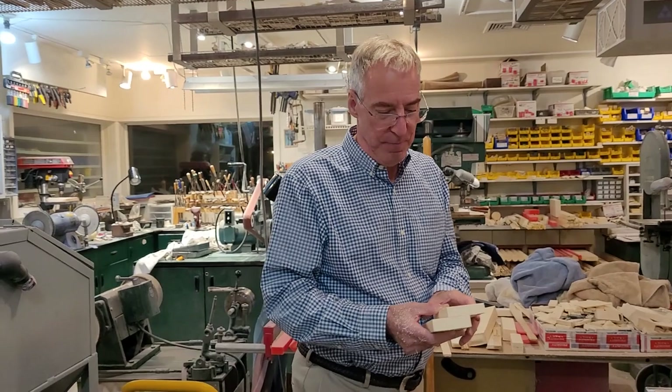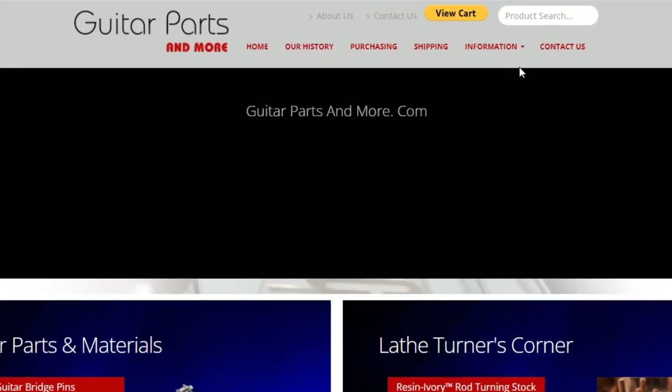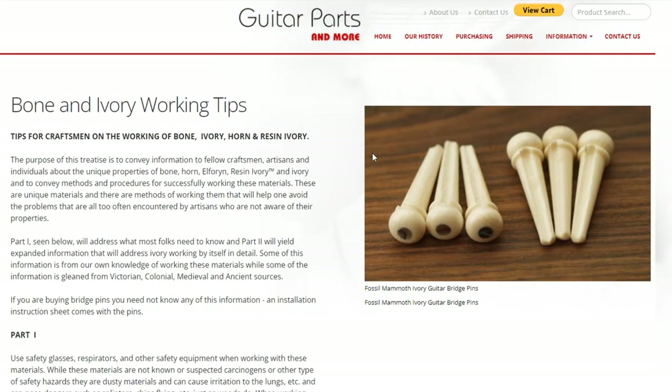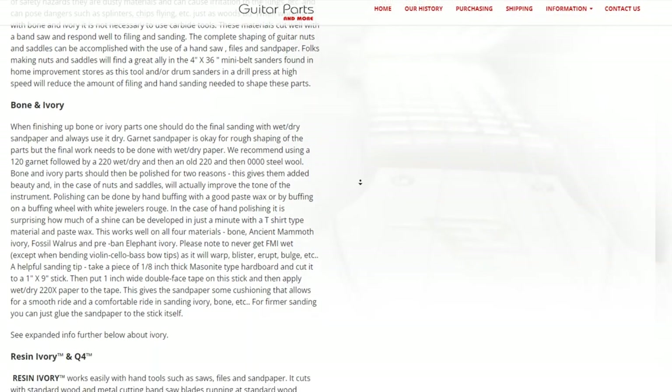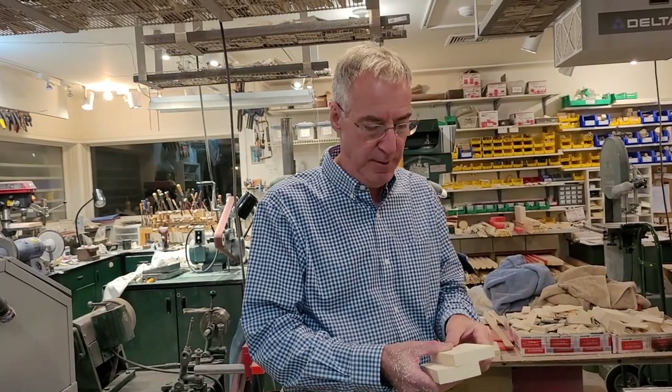Can you stain it? Yes — there are instructions on the website that tell how you can stain it and age it. Basically you're using leather dyes. Our website is guitarpartsandmore.com. In the upper right hand column there's a button that says 'information' with a dropdown menu, and there's an article called 'Tips for Artisans' that tells everything about how to work all the materials — the resin ivories, the real ivory, the ancient mammoth ivory, as well as horn and other materials.